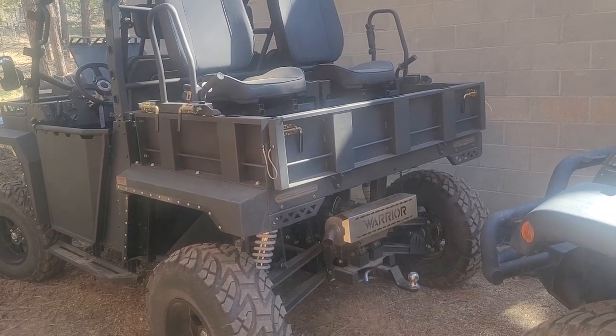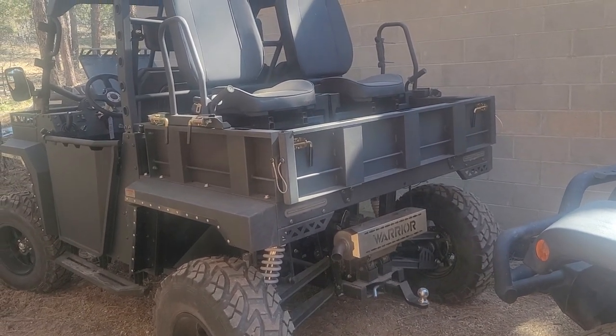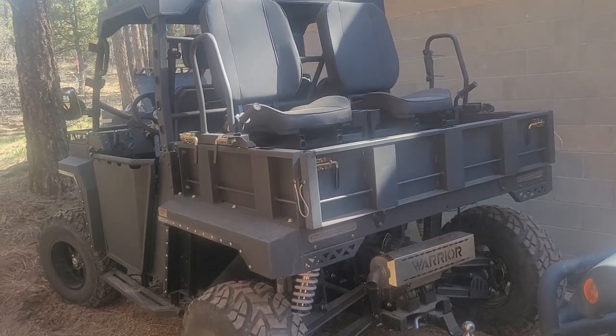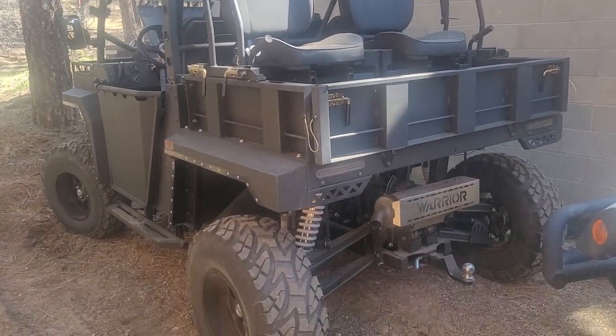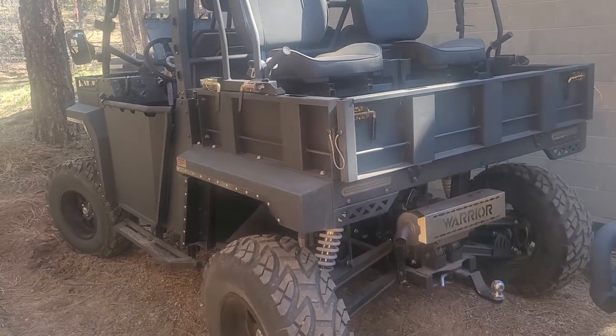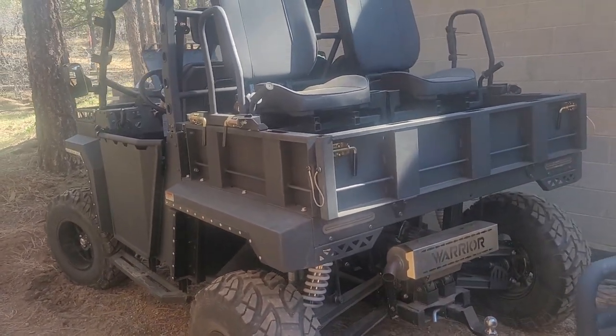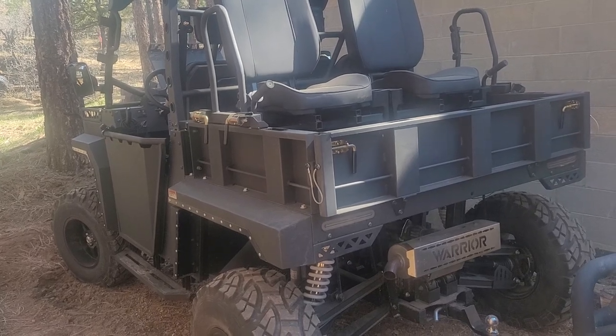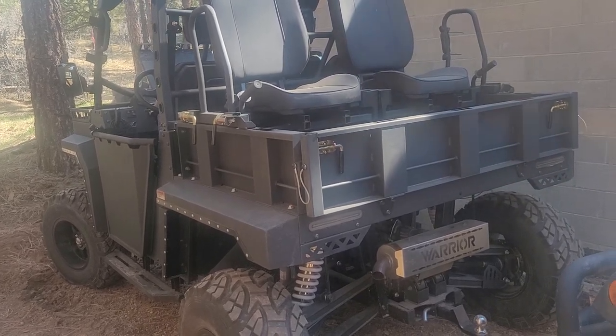I'm making this video of my Masio Warrior 1000, and I can tell you right now, I'm very unhappy with it. I purchased it in Texas at Grand Prairie, a place in Grand Prairie, two weeks ago.